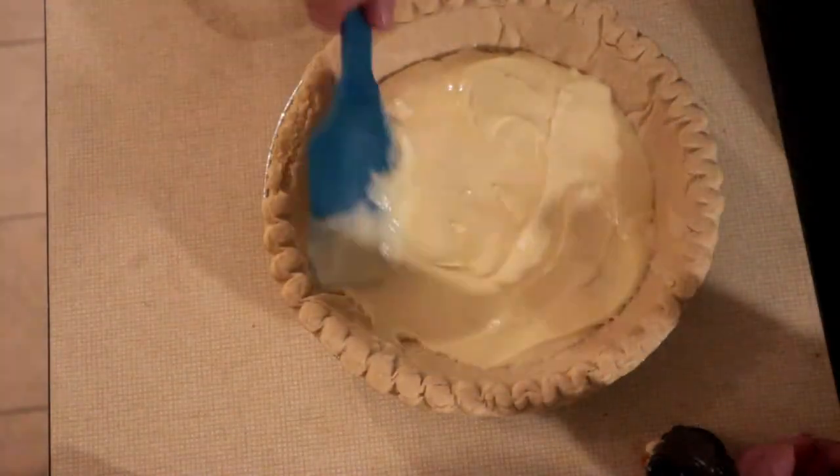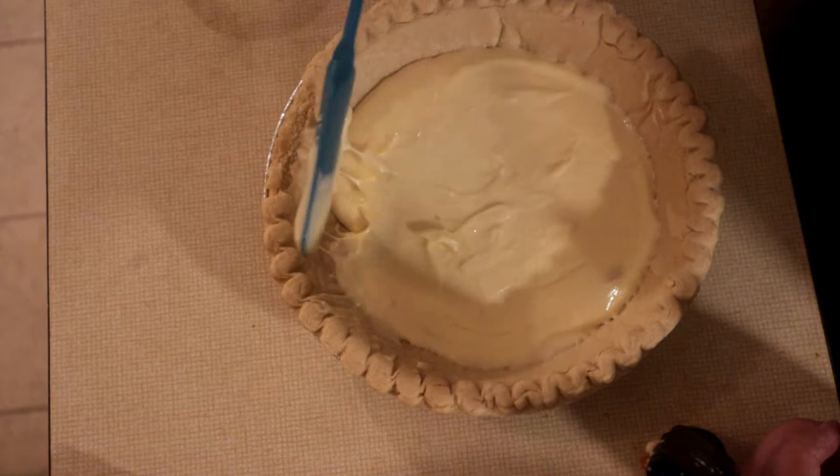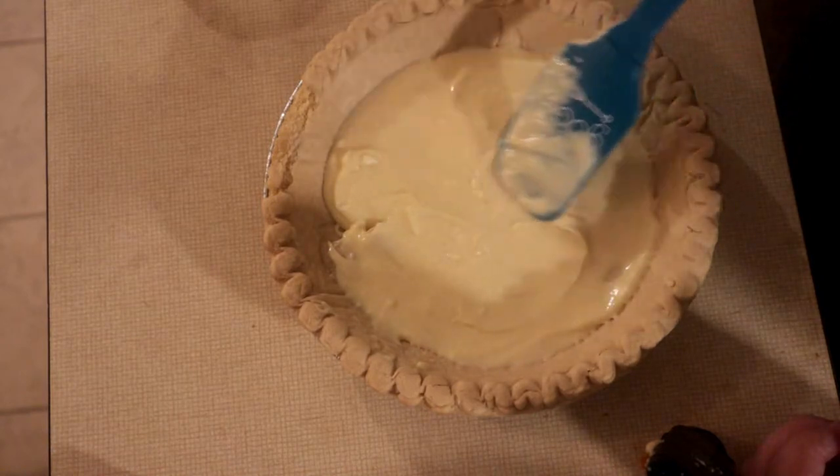We're going to start by putting this on here. What I want to do is I want to put this into the freezer to firm a little bit. And then we're going to come back to the next part. We are going to put this in the oven, but first we're going to put it into the freezer.